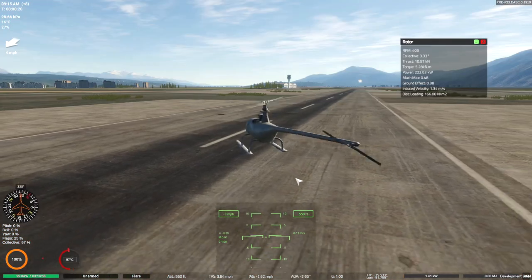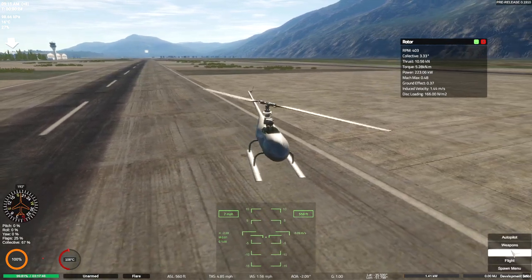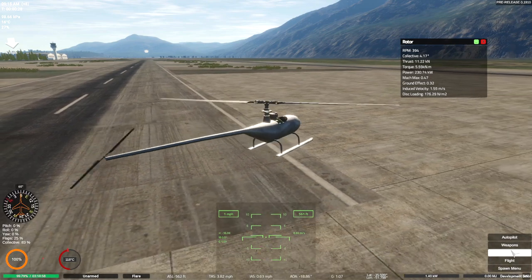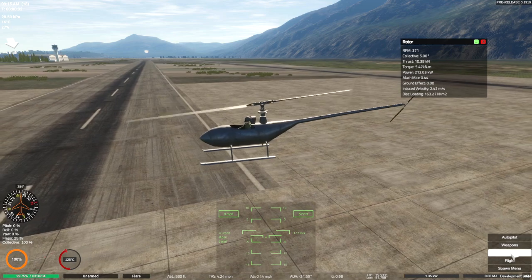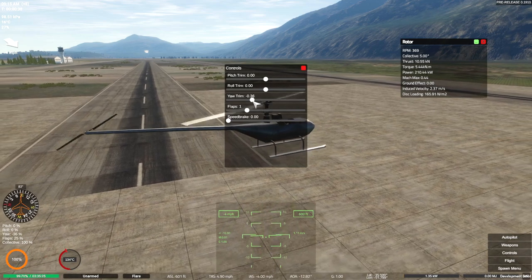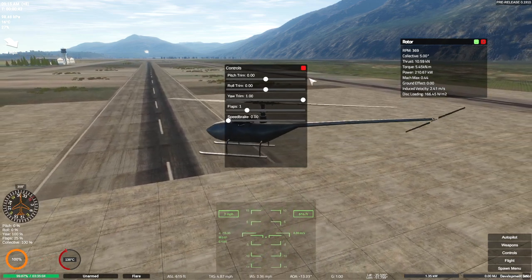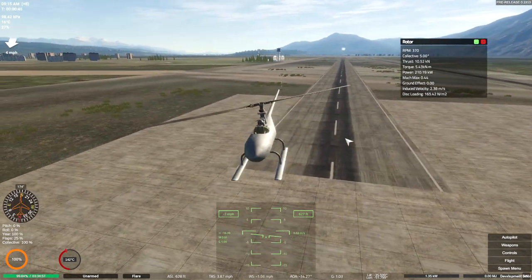We have ourselves a helicopter — we're doing it, we're flying! I mean, we are spinning around in circles, not having that much fun. But that's okay. So if we go to controls, we can actually set our yaw to counter whatever's going on there. I'm not sure whether that's adding to it. I don't know whether I've done much with that back tail rotor to actually allow it to work.